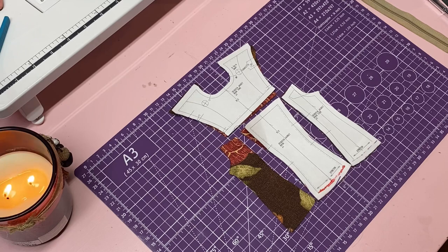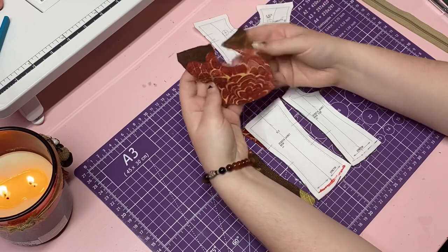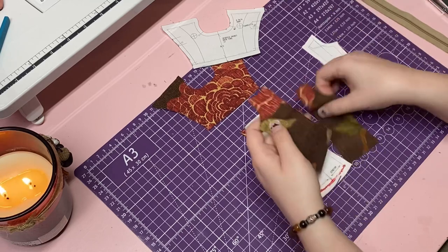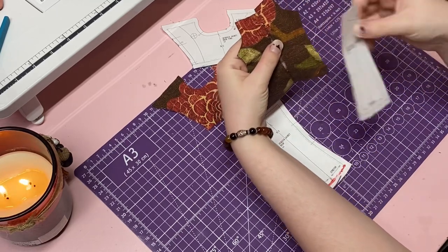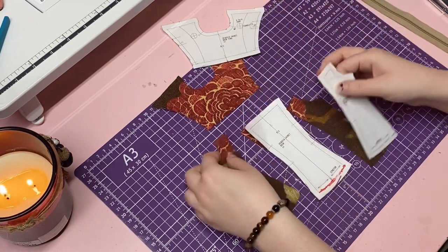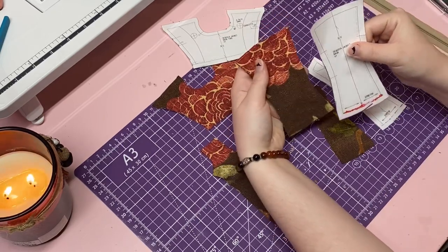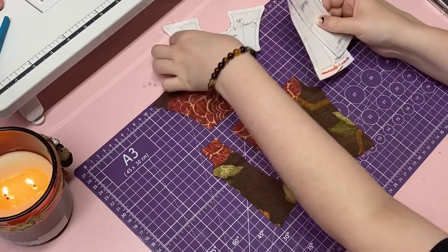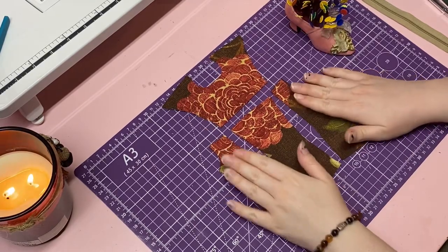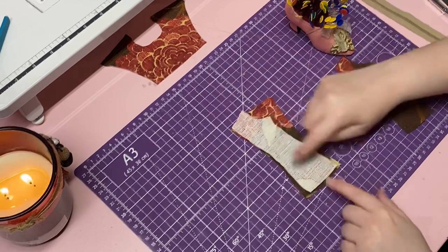Now that you have all your pieces cut out, lay the four back pieces out in front of you. You should have the one top back piece, the one middle back piece, and then two mirroring side back pieces. You can take the pattern pieces and put them aside now because we don't need them anymore. Push aside the right back side piece and the back top piece so we can focus on the middle and the left side.